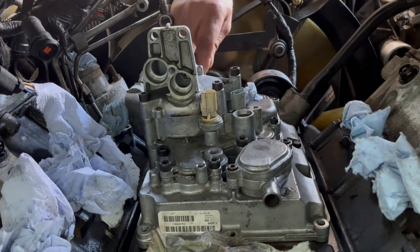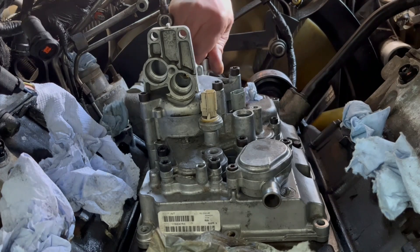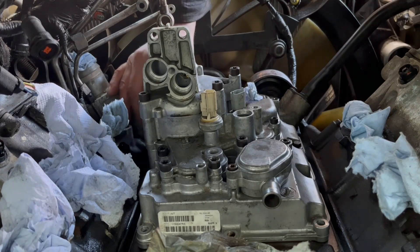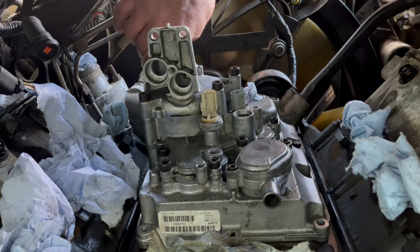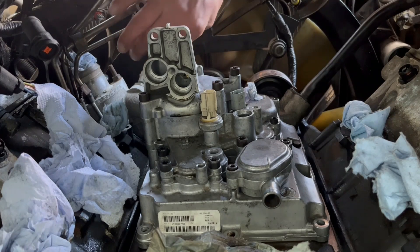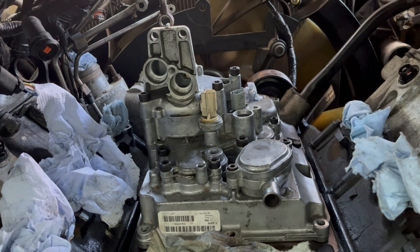I'm not trying to teach you guys how to do an oil cooler on your own, because it takes a lot to do one of these jobs. But at least you guys have some kind of knowledge — especially on the E-Series, which is the toughest because it's tight. Other than that, it's very straightforward.